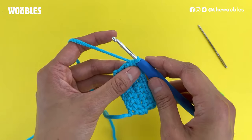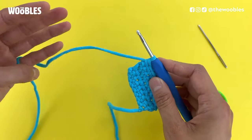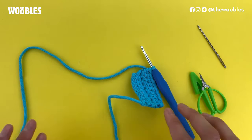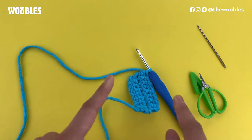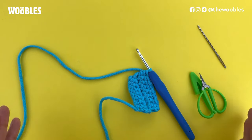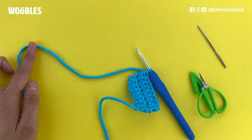When you're done with a pattern it probably tells you to fasten off and leave a long tail. So first you want to cut your yarn — cutting your yarn means leaving a long tail. How long of a tail should you leave? That depends on what you're going to do next with this piece. If you're just going to finish it and it's not going to get sewn onto anything, then I would recommend cutting at least six inches away from where the hook currently is.